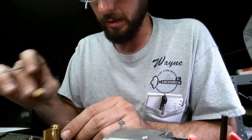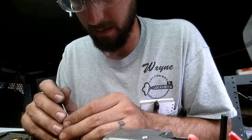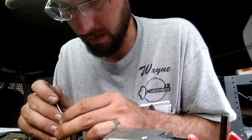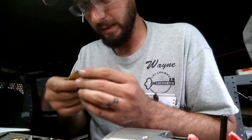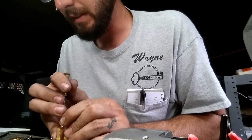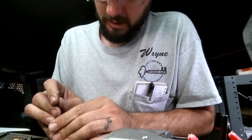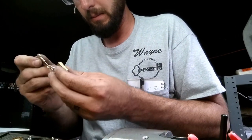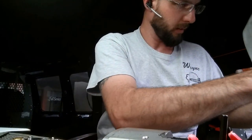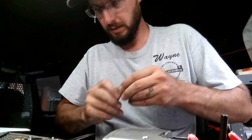And then we'll put our tailpiece back on, our cap screw back on. And then this thing should be ready to go. Let's see if that's the right cap screw or not — there it goes. Let's just bring it down and then back it off, make sure it's functioning. Just like so.